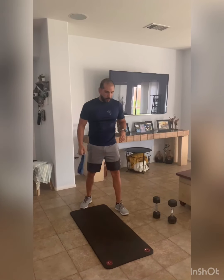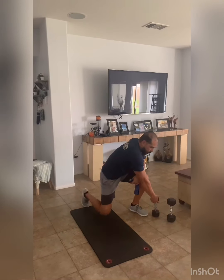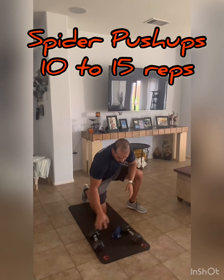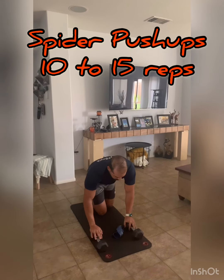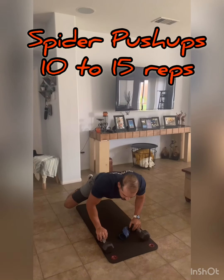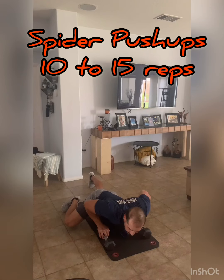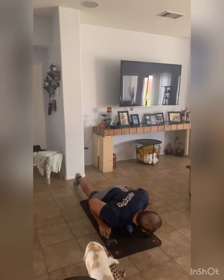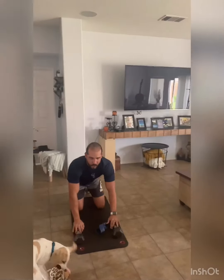The first thing we're going to do is start with a push-up — push-ups on the dumbbells, called spider push-ups. The way I want you to do it is come down straight, and as you're coming down, bring your knee out completely, as high as you can, back, then switch to the other side. That's going to be between 10 and 15 reps.